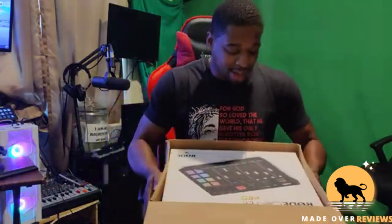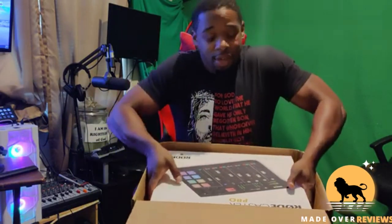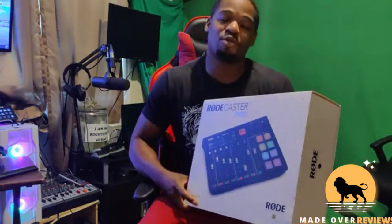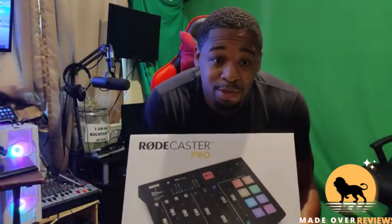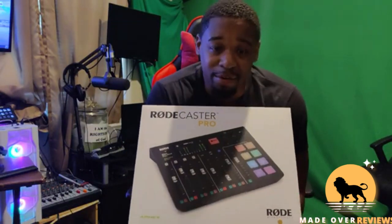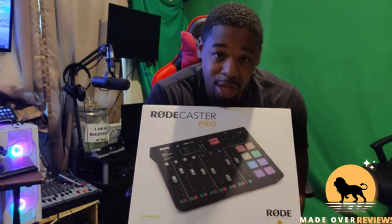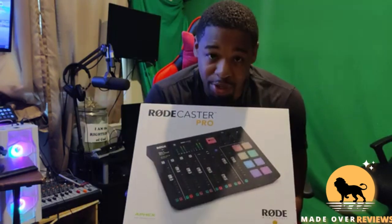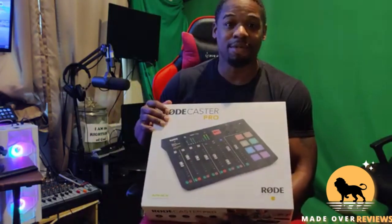Let's get this baby out of here. The Rodecaster Pro — that is right, you're looking at the Rodecaster Pro. I'm about to hook this bad boy up.